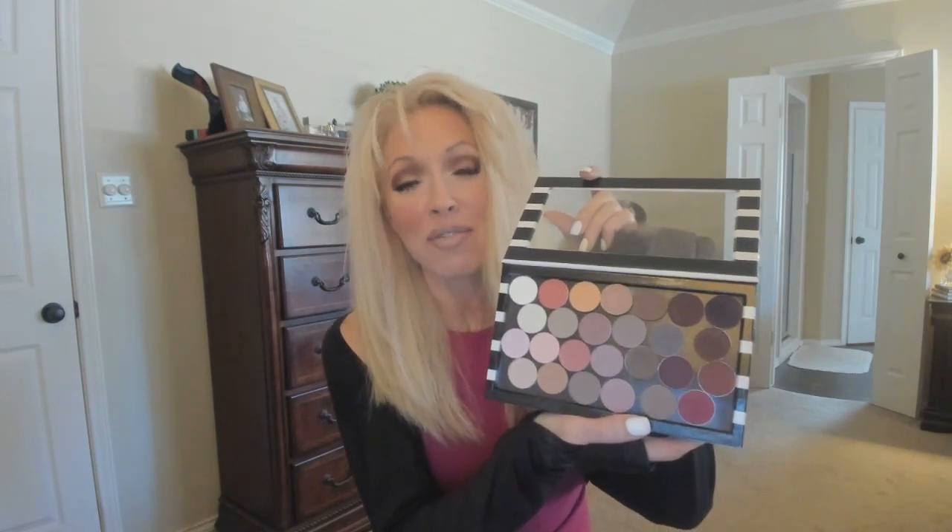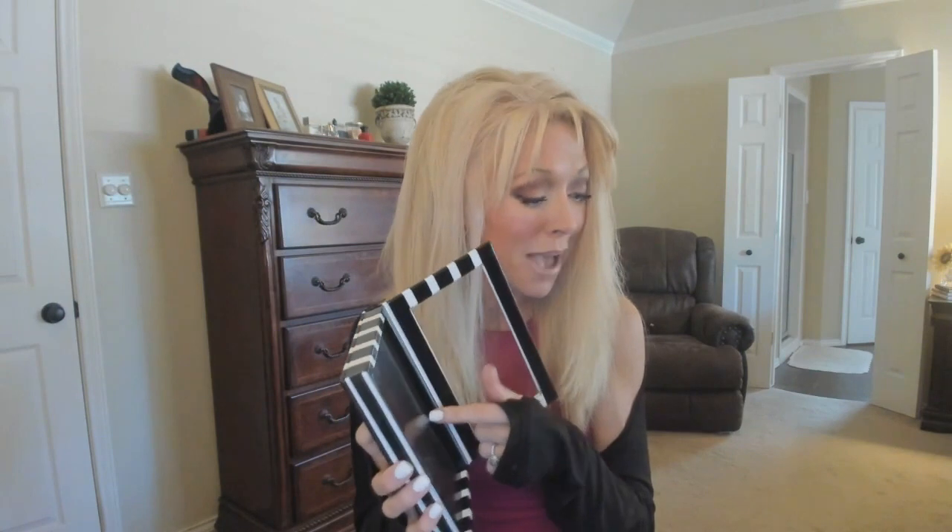These are Z palettes. I have MAC shadows and Anastasia shadows in these. I wanted to show y'all my favorite Z palette. If you want to make one, this is from Sephora. It's magnetized and it's double-sided. I can't wait to take this on a trip. I love that you can just buy whatever you want. It's magnetized and it comes with extra magnets. I love this double-sided Sephora one — this is the only one I'll buy from now on.